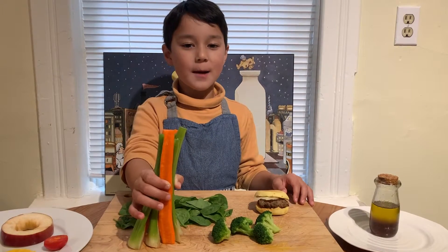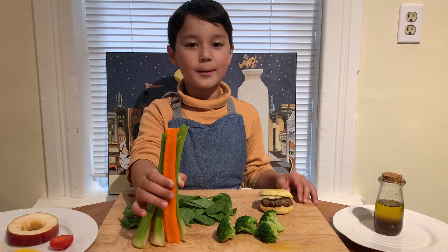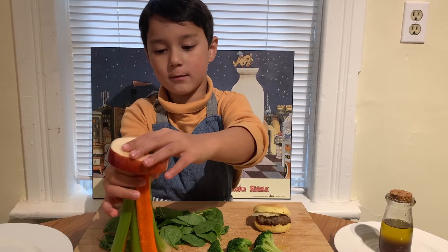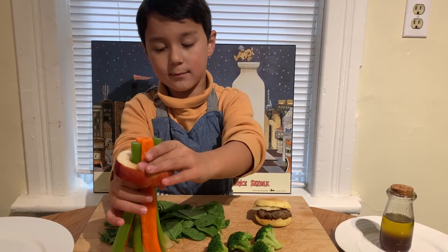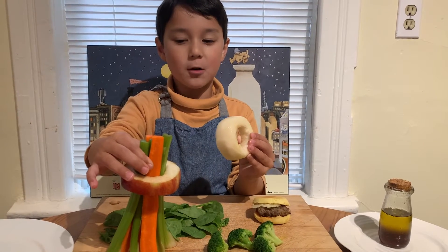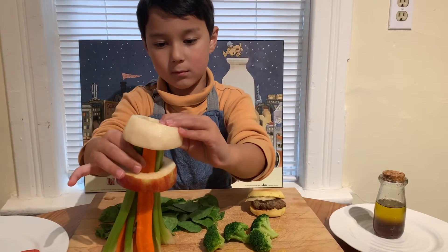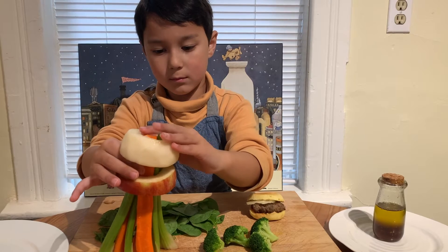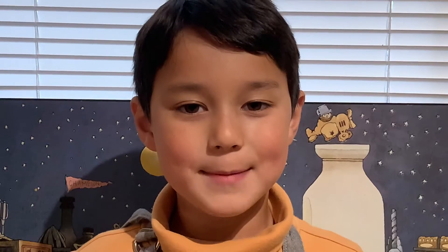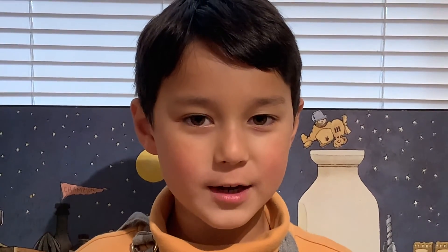Watch this. I grabbed some carrots and celery sticks and I'm standing them up. I cored an apple and I'm putting it on. I cored an Asian pear and I'm putting that on. Be careful — it's a sea and tower, not a Jenga tower.